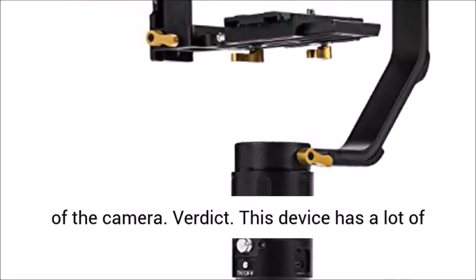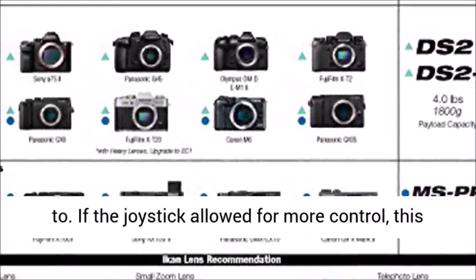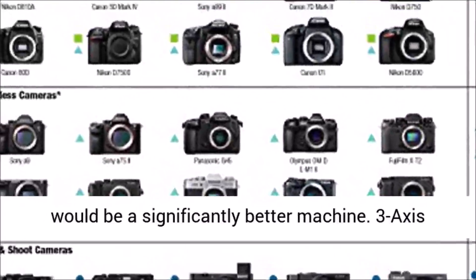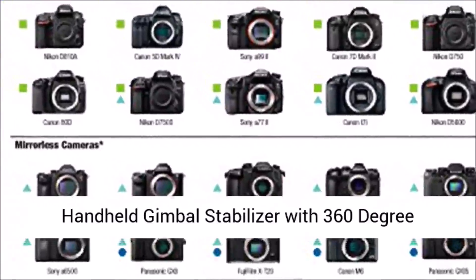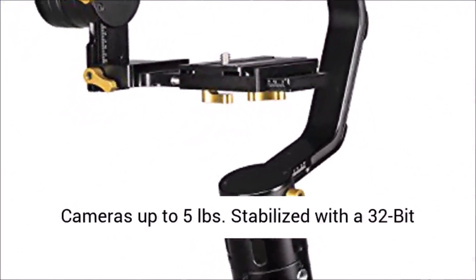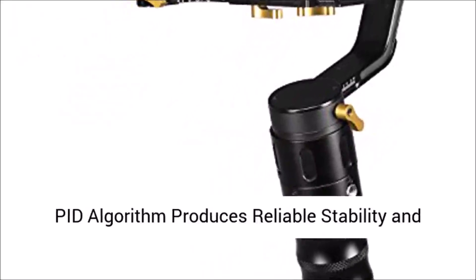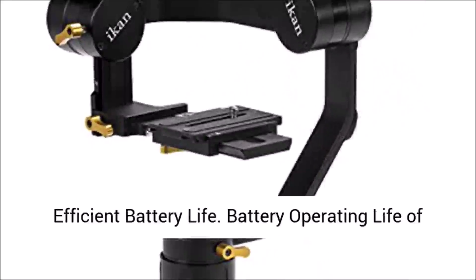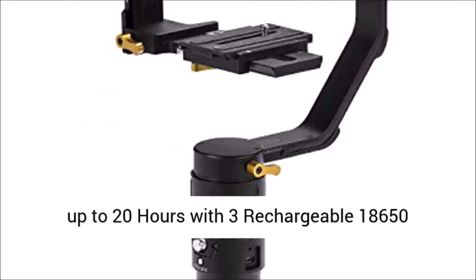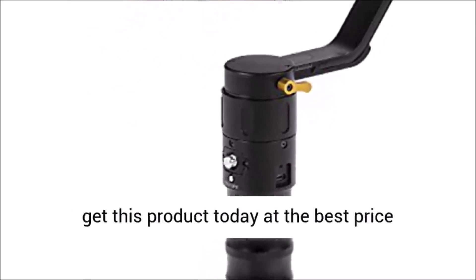Pros of the EC1: long-lasting battery life, compact design, and an app that lets you control the pan, tilt, and roll of the camera. Verdict: this device has a lot of promise but takes quite a bit of time to get used to; if the joystick allowed for more control it would be a significantly better machine. Specs: 3-axis handheld gimbal with 360-degree rotating motors, designed for cameras up to five pounds, stabilized with a 32-bit controller and 12-bit encoder system, adaptive PID algorithm, battery operating life up to 20 hours with three rechargeable 18650 batteries.